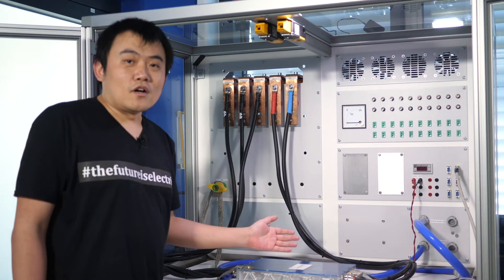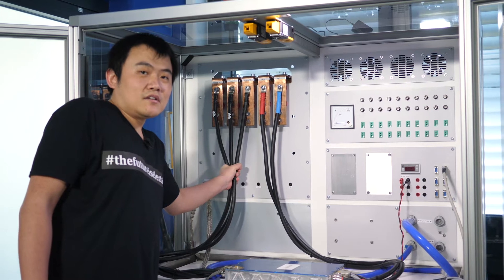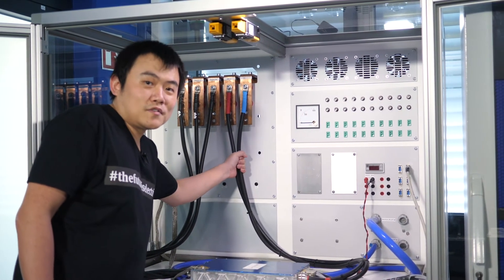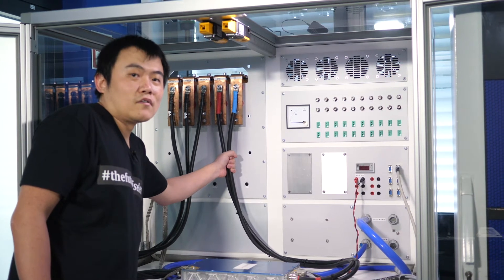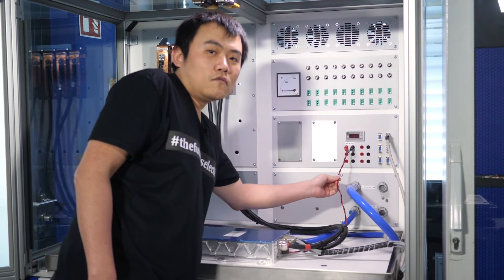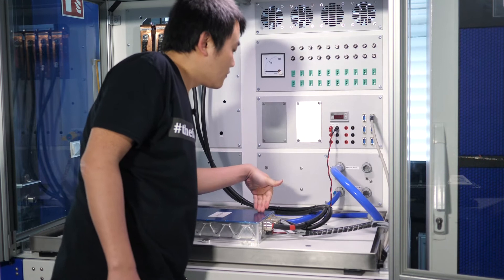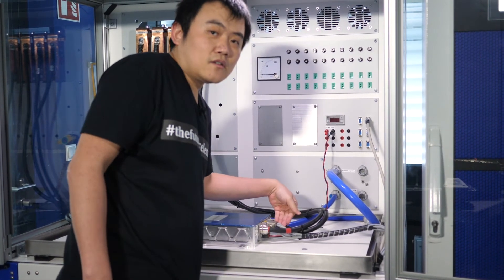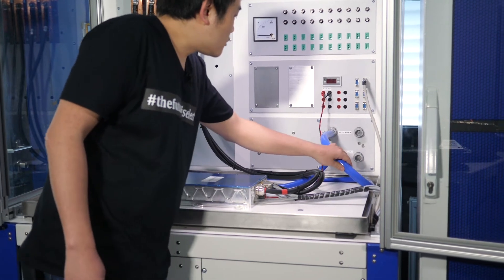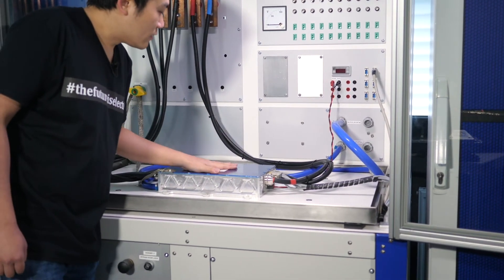This is our inverter setup. These three cables are the AC connection of our inverter. These two cables are the DC connection of our inverter. These two cables are the low voltage supply to the controller of the inverter. This is the rotor sensor interface. These blue pipes are the coolant, which is cooling our inverter.